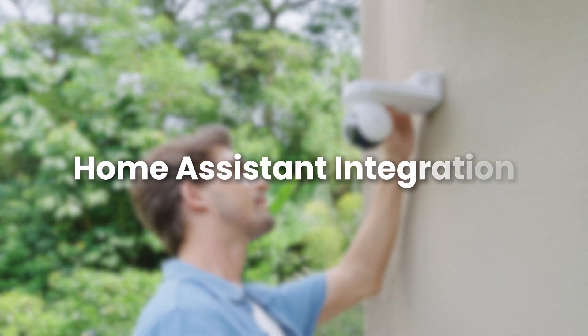If you're using security cameras and want to take your smart home to the next level, you're in the right place. Today we're diving into Reolink's Home Assistant integration, giving you even more control over your security system.